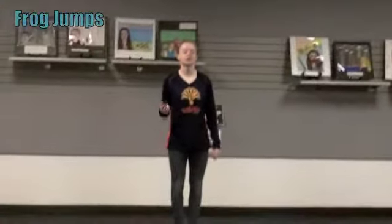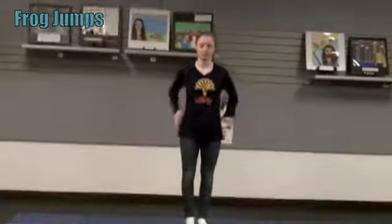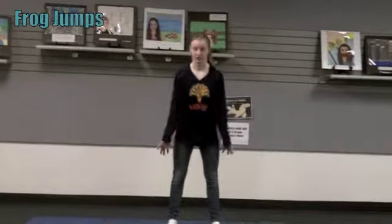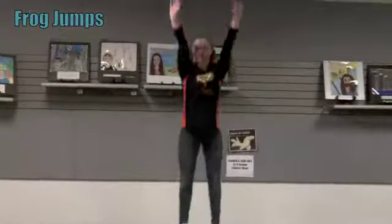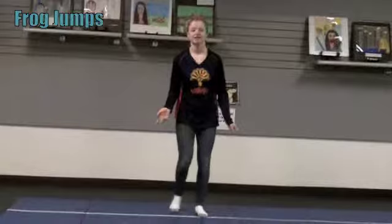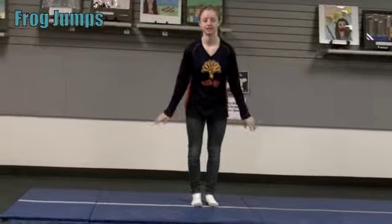For this drill you can do it one of two ways, but it doesn't really matter because either way it's working your leg muscles. The first way is when you do your quad jumps with your legs apart like this. And then you keep doing that over and over again. The second way is with your legs together, just like this.